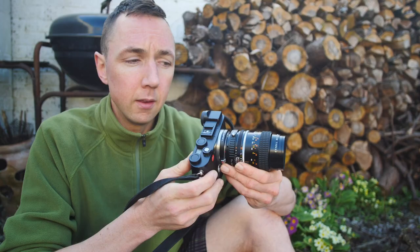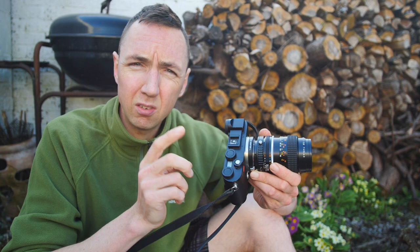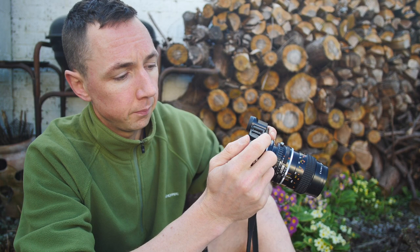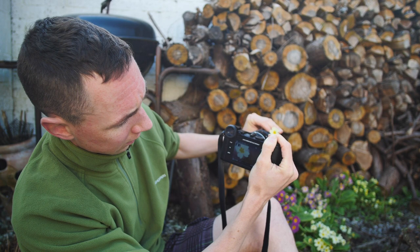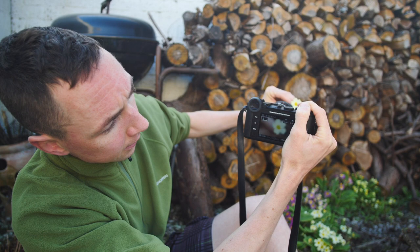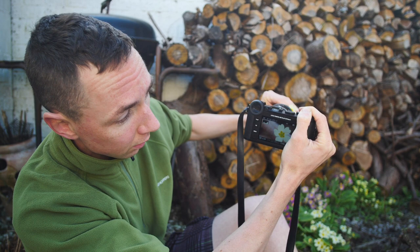The easiest way to do macro photography with a Leica camera is with Leica mirrorless cameras — the Leica CL or Leica SL. These have live view and an EVF on the back, which makes macro photography much easier. The EVF makes it super easy for macro photography with a Leica.